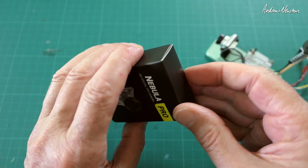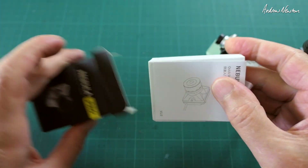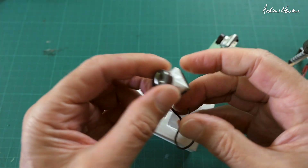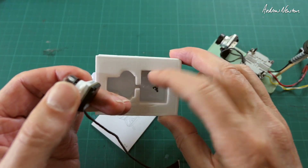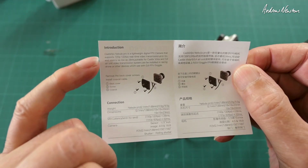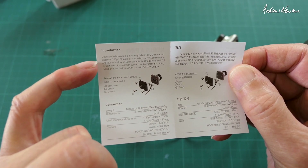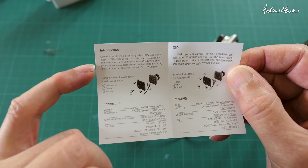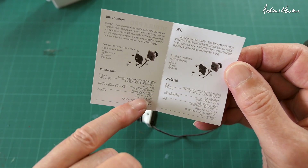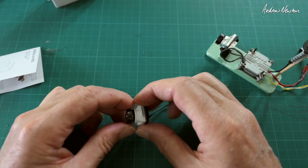Now we're going to have a look at the Nebula Pro. This is the camera and the cable, and we get some mounting screws as well. We also get a little quick start guide. Lightweight digital FPV camera, supports 720p at 120 frames per second, end-to-end latency 28 milliseconds, weight 8.5 grams, 1/3 inch sensor, does 4:3 and 16:9.